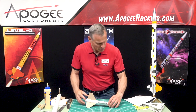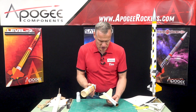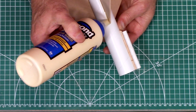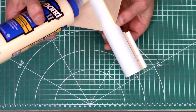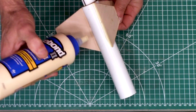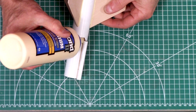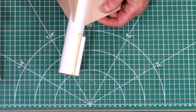Our next step is step 56, and that's to put on the thin fillets. This is just like we did before — just put your bead of glue along. We're also going to do the launch lug itself. This one gets two beads of glue: one on the launch lug and one on the tube.